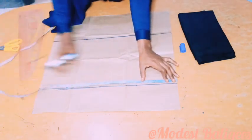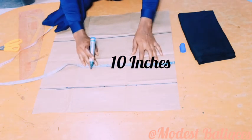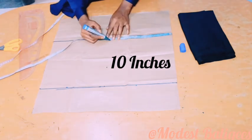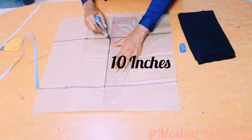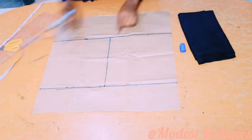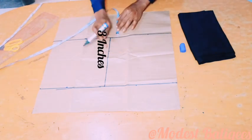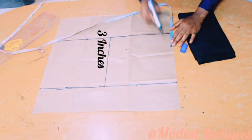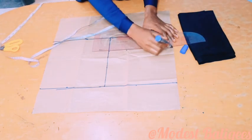The next thing I'm going to do is come down there by 10 inches, after which I'm just going to mark 10 inches there, and with my straight ruler I'm going to connect that also. Then on that 10 inches line I'm just going to take three inches and mark it to the upper hand, after which I'm going to connect it with my straight ruler.